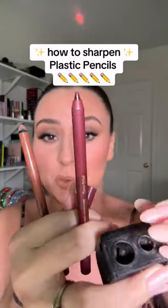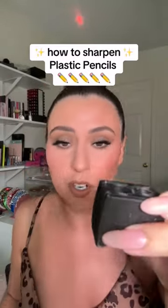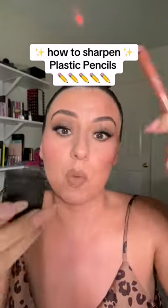I'm not even going to put hashtags — this video is going to reach who it needs to reach. You know these ColourPop kind of plasticky lip pencils? You just sharpen them with a sharpener. I'm trying to put this one down. This one's from NYX and you can see that it's very plasticky — it's not wood.